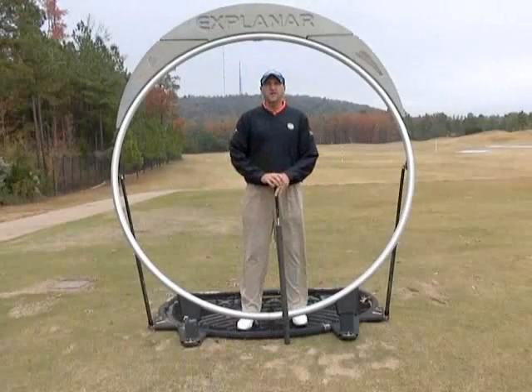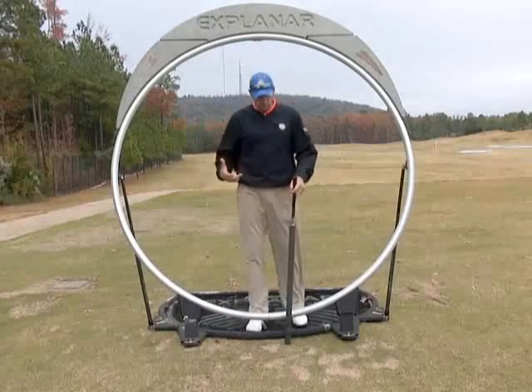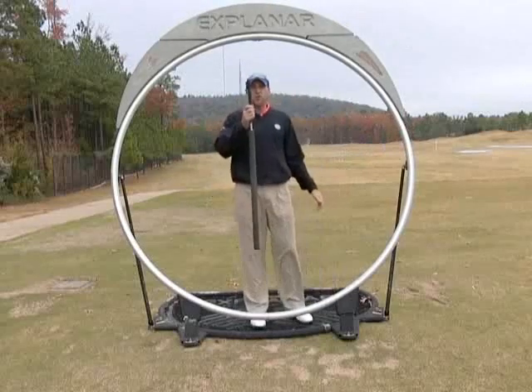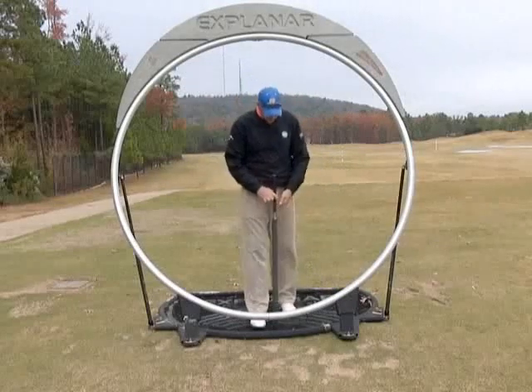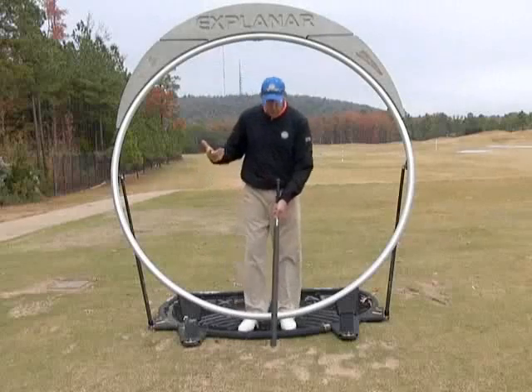I'm going to start off by using the Explainar in the putting stroke. The first thing we're going to do is take the Explainar and put it straight up and down, or vertical. We're going to take our roller — the short roller — and choke all the way down on the roller, taking our normal putting grip.